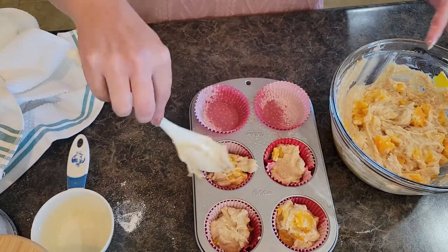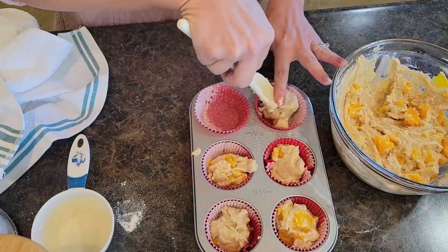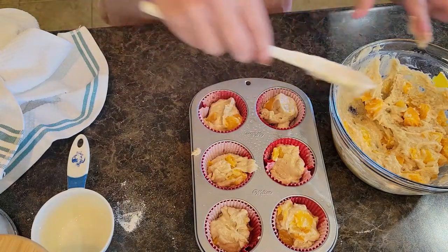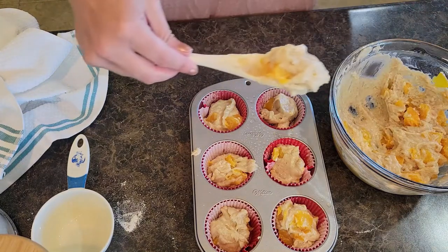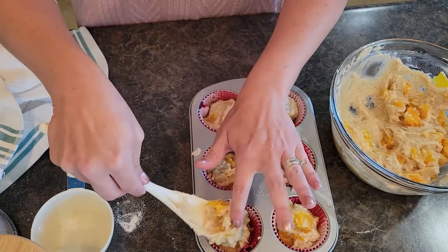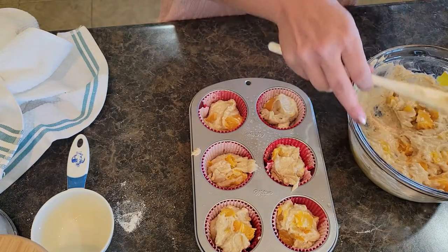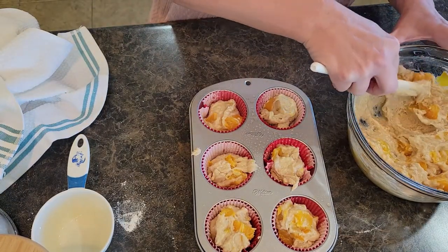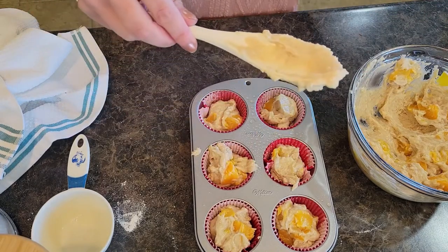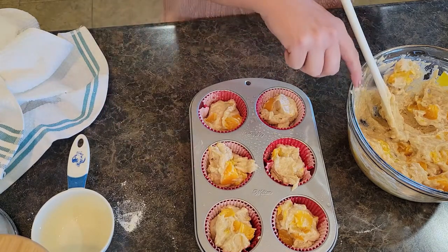If you are new to the channel, go ahead and hit subscribe — I've got lots of wonderful easy, mostly healthy recipes. Lately we've been doing comfort foods. I'm going to fill these just a little bit more. I have recipes for breakfast, lunch, dinner, snacks, game day, party, potluck, baking, seasonal — I just love to be in the kitchen. I'm going to grab my other muffin tin, fill it up, and we'll throw these in the oven.